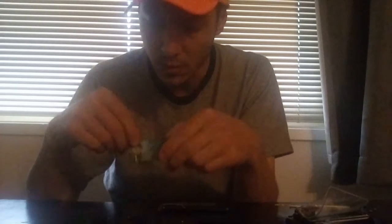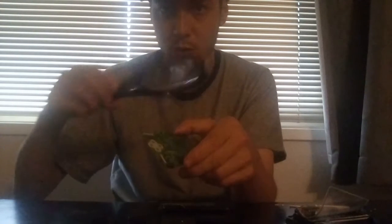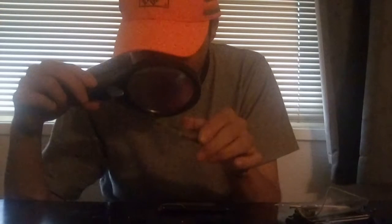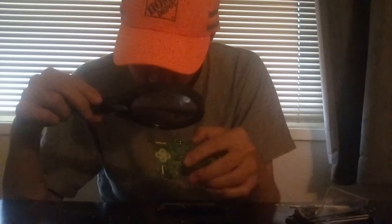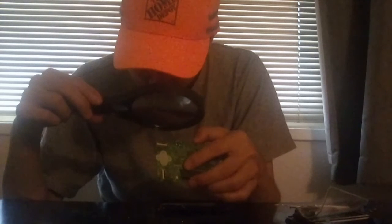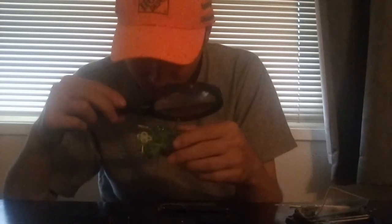Alright, let's get on to working on this Nintendo DS Lite. Let me get my magnifying glass here — my Megafine glass. I'm going to have a look at the connector. This is very strange — looking through the Megafine glass, I see zero bent pins.